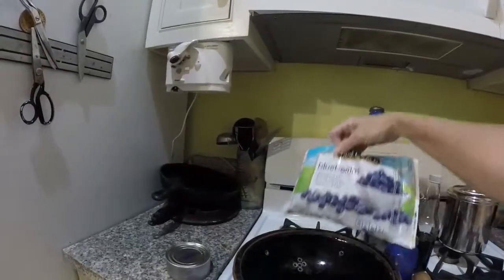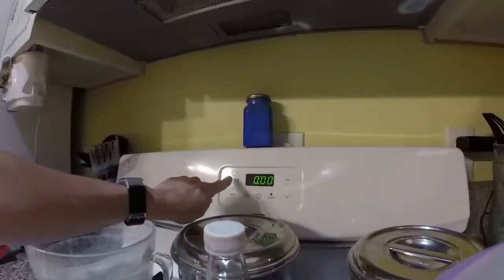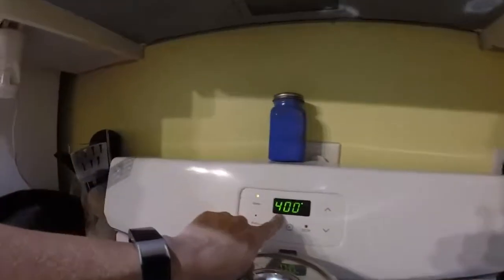If you use frozen blueberries you're going to want to thaw them — that is a colander — and drain them. Preheat your oven to 400 degrees.